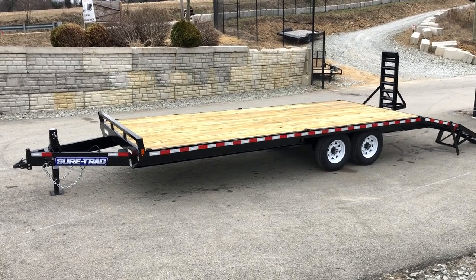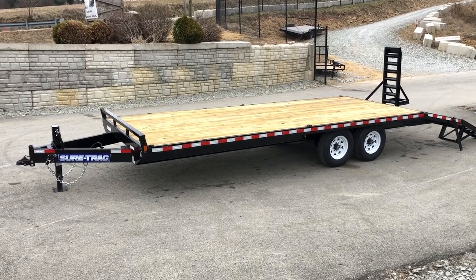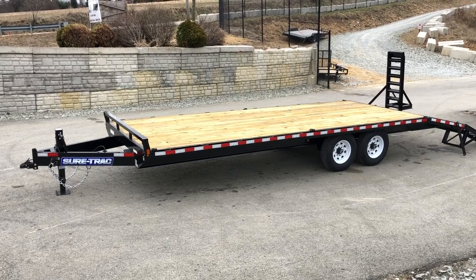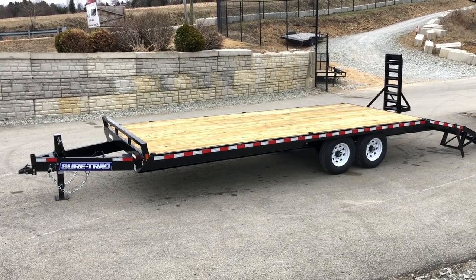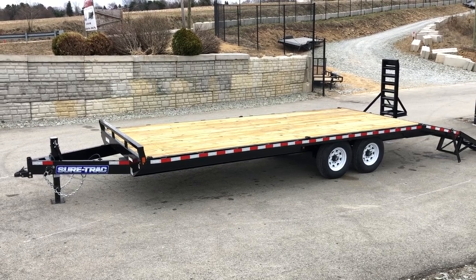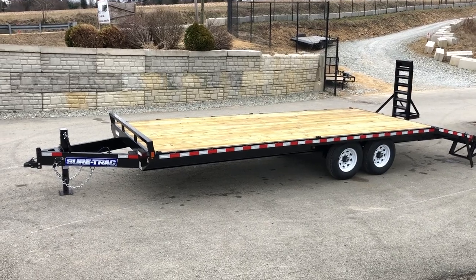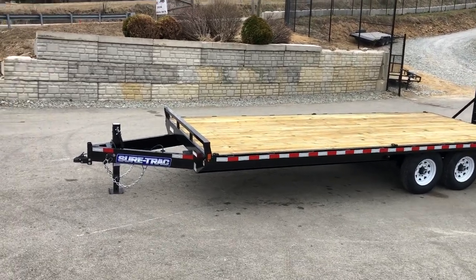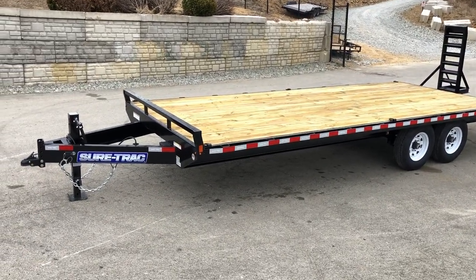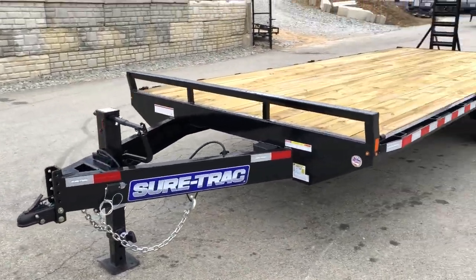Hi guys, this is Greg with Best Choice Trailers. Today we're gonna take a walk around the new 2019 ShoreTrak standard duty deck over. This is a new model for 2019. It comes in a handful of lengths. You can get it in a bumper pull or a gooseneck. It's equipped with 7,000 pound axles with brakes on both axles, set at a 15,000 pound GVW. It's gonna weigh in the mid fours — about 4,300 as shown here on the tag trailer. Everything you see here is standard equipment. Let's take a walk around this unit and show you all the standard features.